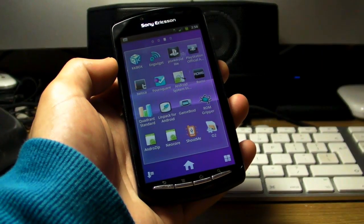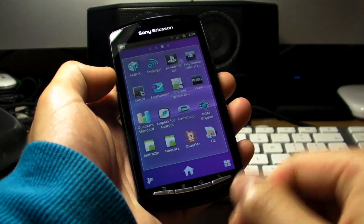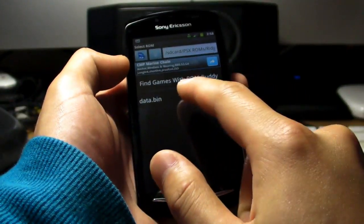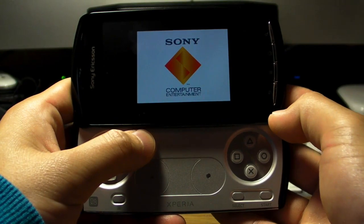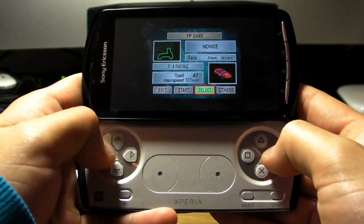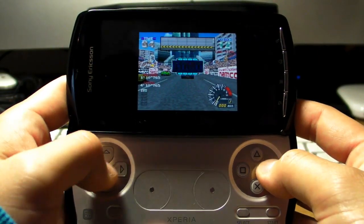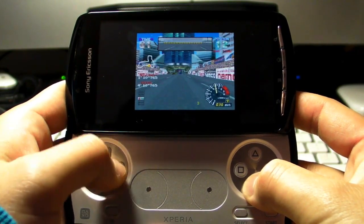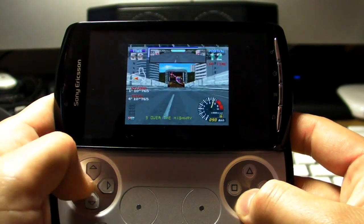So even though there aren't any games available for this Xperia Play yet, we found out that the gamepad actually works with a couple of emulators we downloaded. The first one is for PSX — let's just get something simple like Ridge Racer. The buttons do feel good here. The experience is not bad, although it's not 100% smooth, but it's certainly a very nice experience.